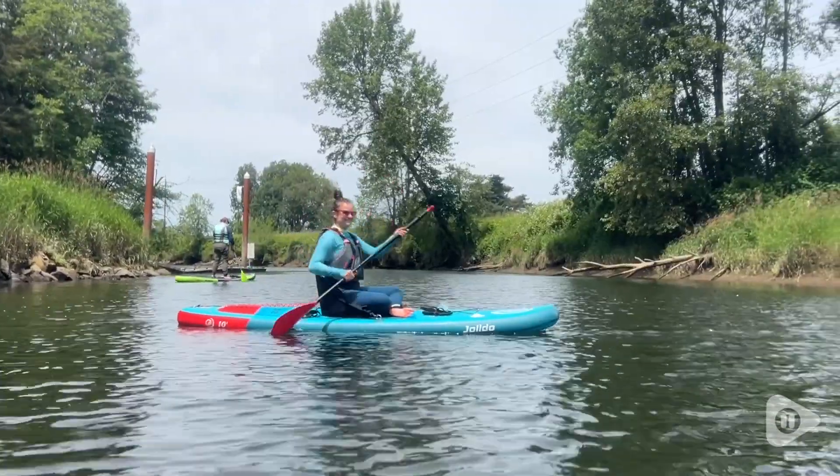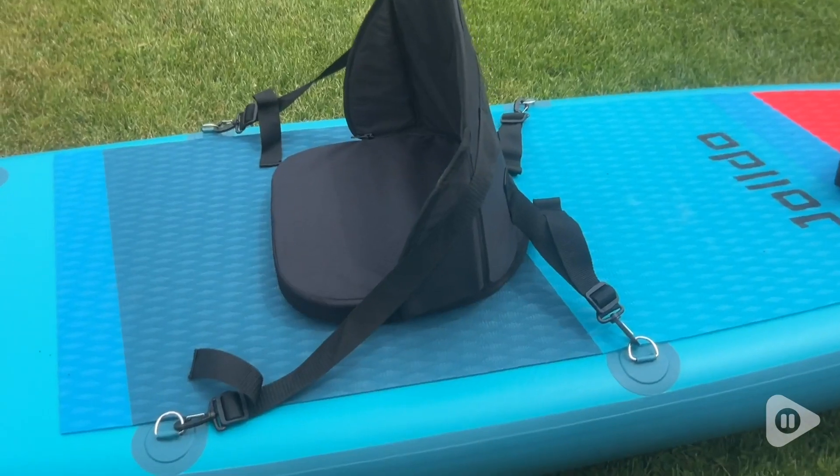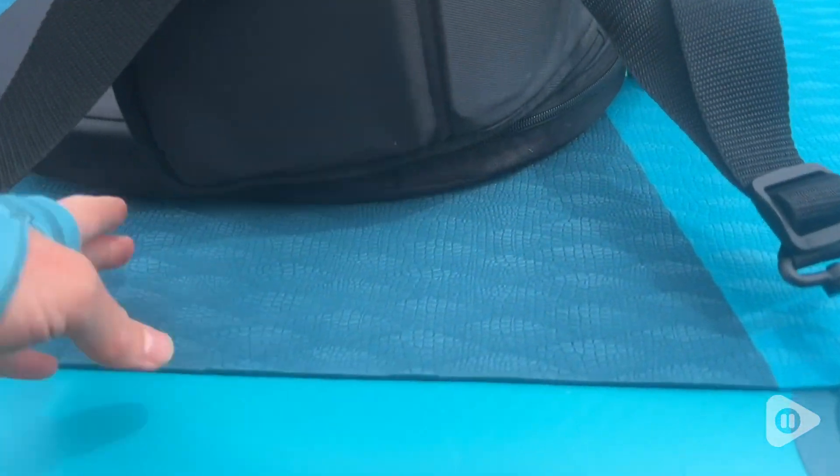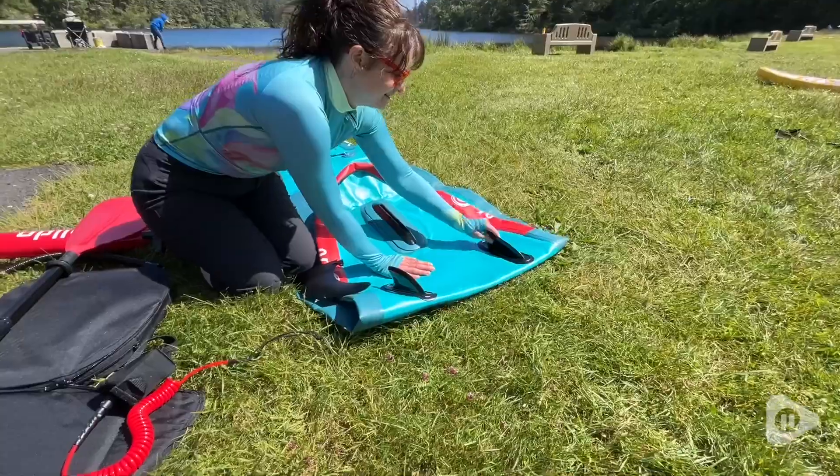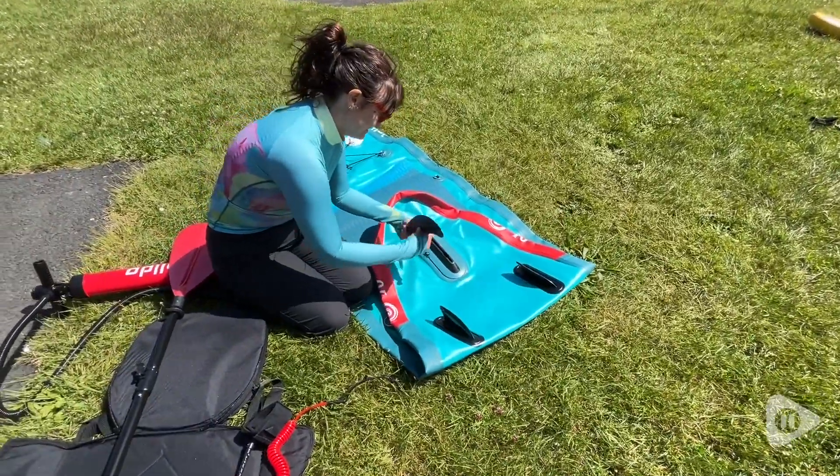I love that the package comes with a kayak seat so that you can attach it to the D-rings and enjoy your time sitting and paddling around. This board is really awesome because it has three fins, two of which are stationary on the board.